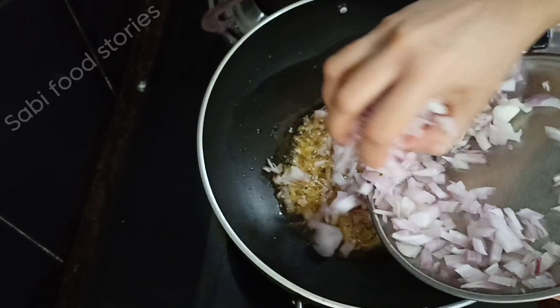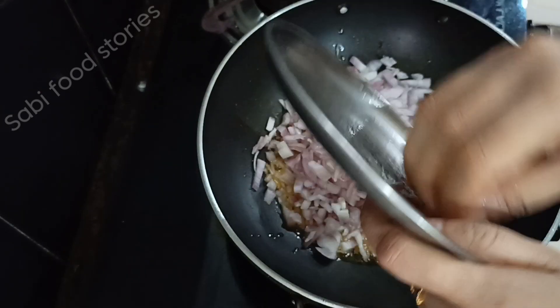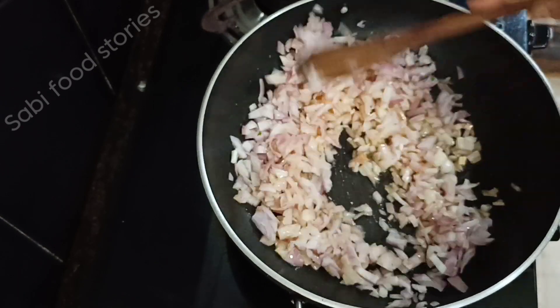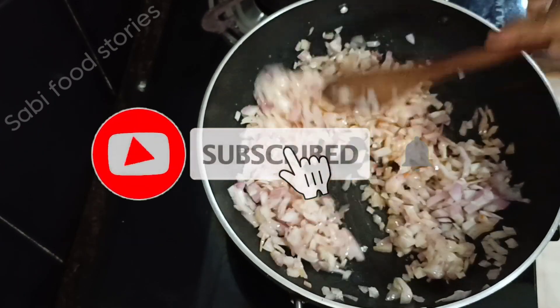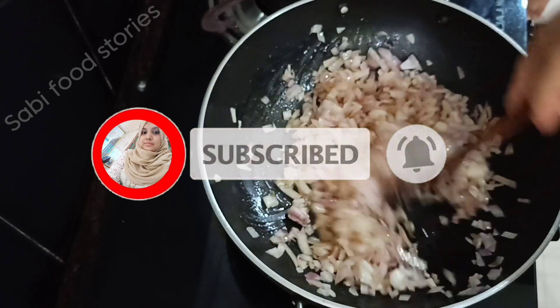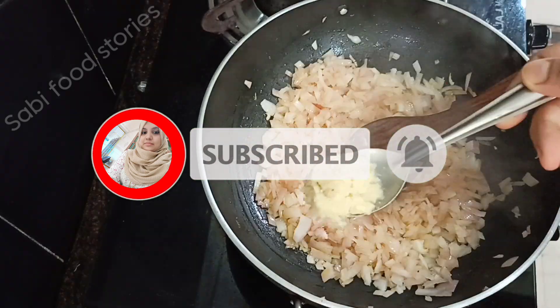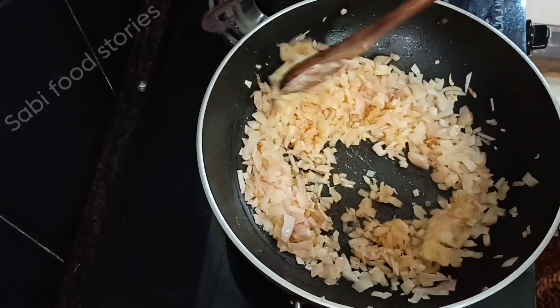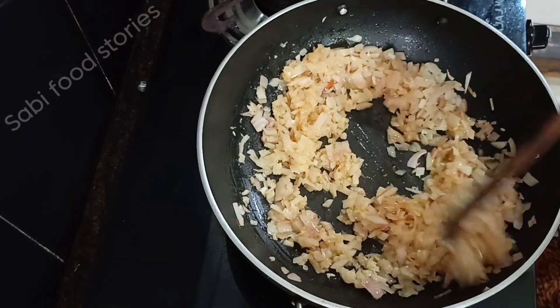When the oil is ready, we will drain a little bit of oil. Let's mix it in well.